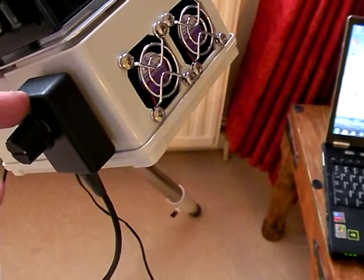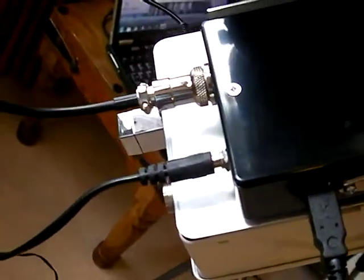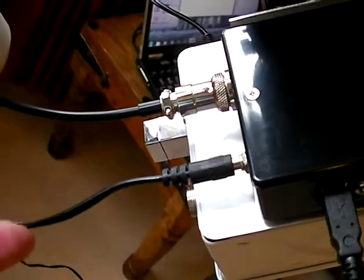The little control knob for the manual focus is also just Velcro'd to the side to stop it swinging around. Motor control, motor lead, and the power for the box.